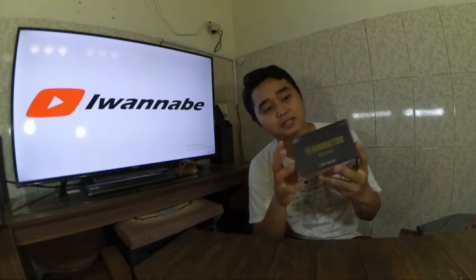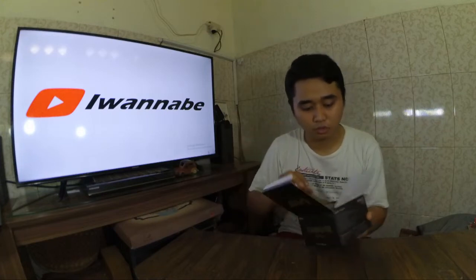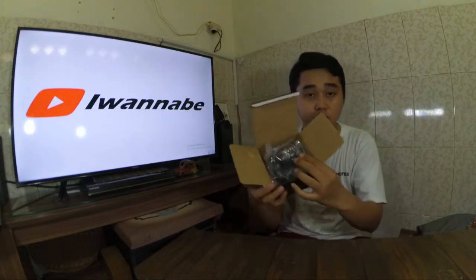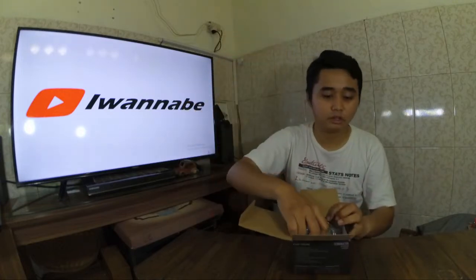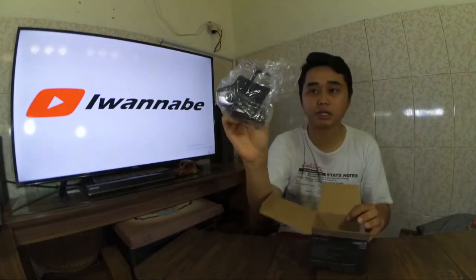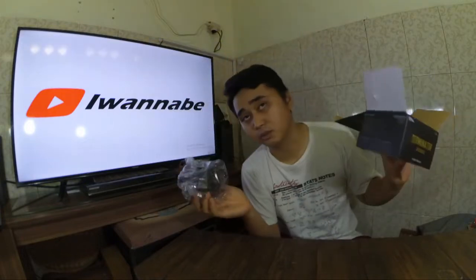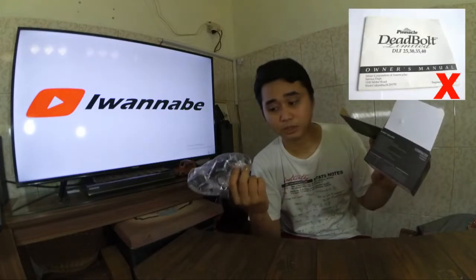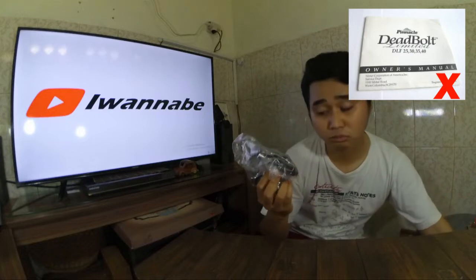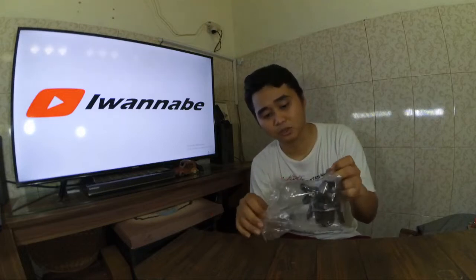Ada apa saja di dalamnya? Kita buka. Jadi dalamnya seperti ini, cuma ada reelnya dengan kemasan plastik. Di dalamnya sudah tidak ada apa-apa lagi. Tidak ada semacam pouch atau buku manualnya - buku manual tidak ada. Kita hanya membutuhkan reelnya.